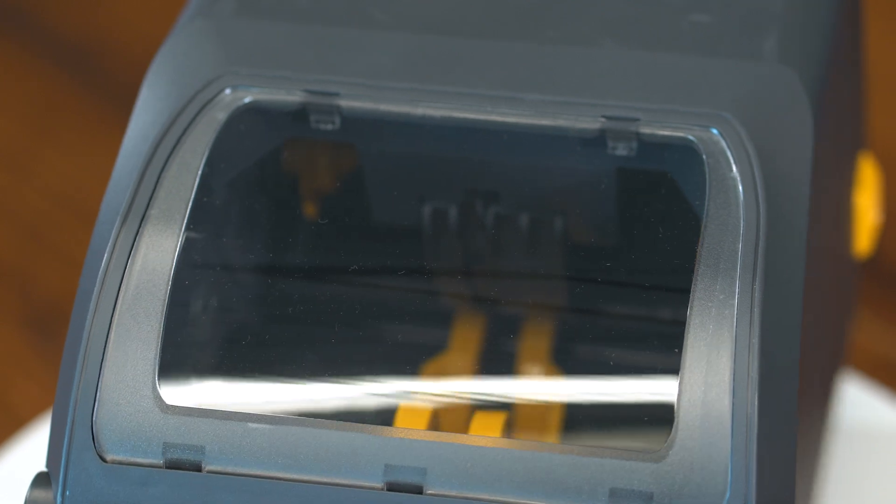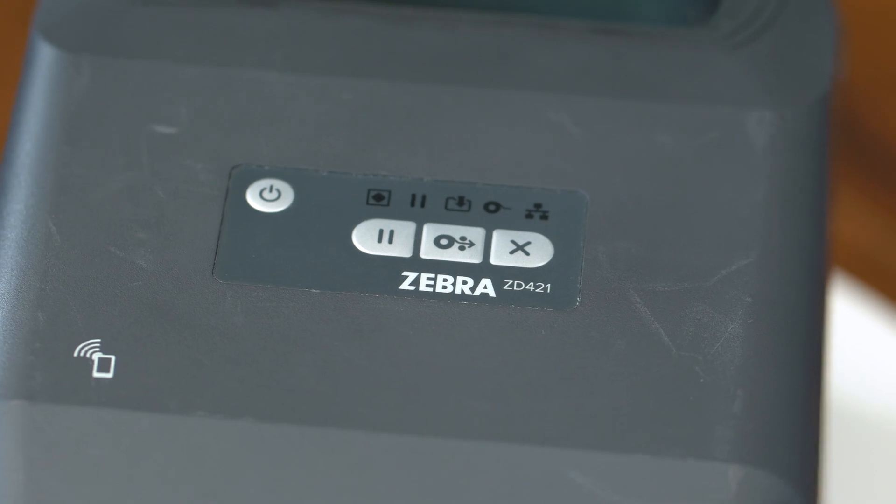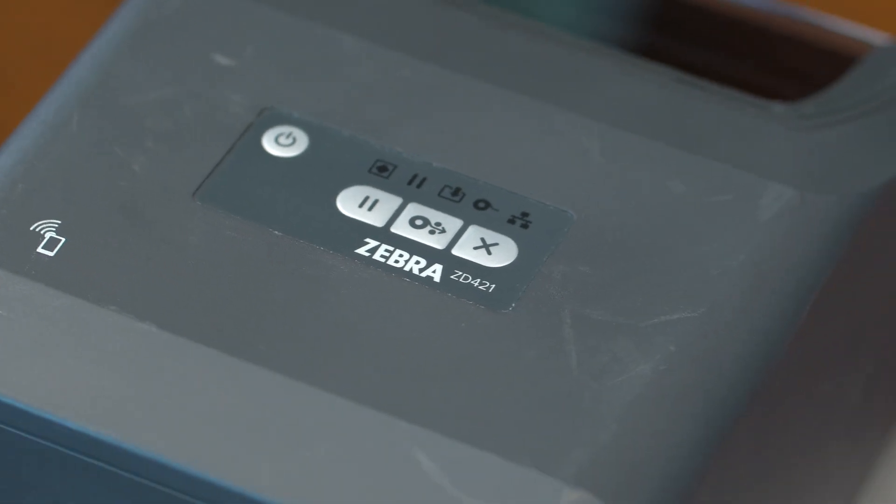Zebra's Print DNA apps expand the printer's functionality, manage the printer remotely to troubleshoot issues from anywhere, and set up access parameters with built-in security to block unauthorized users with print security.